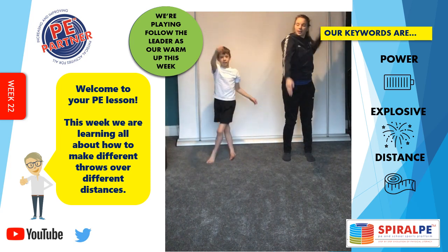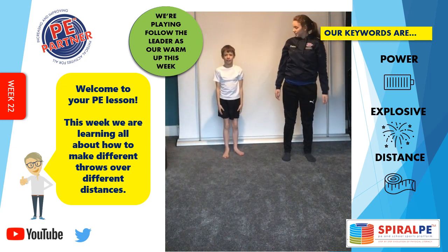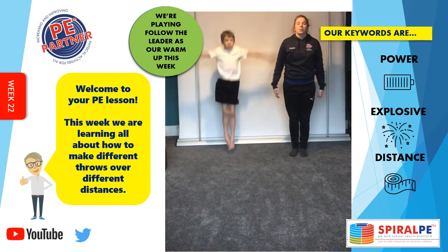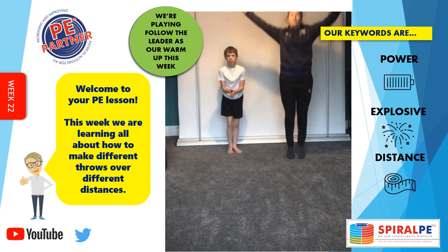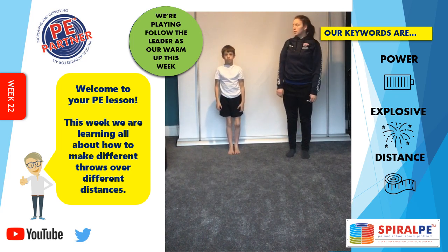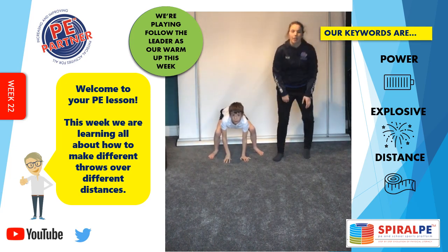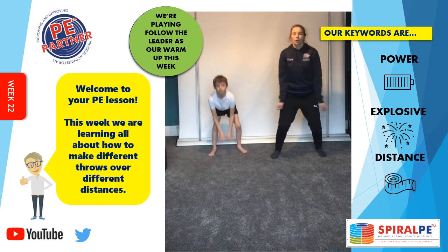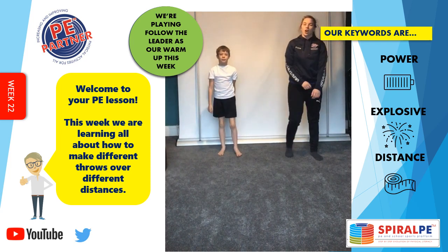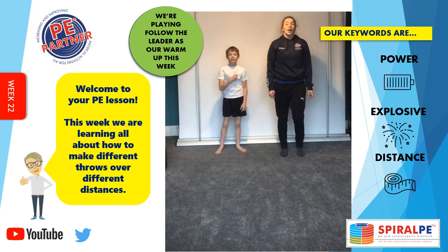Are you copying at home? Follow Isaac. Make sure you've got plenty of space to do your jumping in. Down and up, down and up, down and up. And I hope you're copying as well and you're feeling all nice and warmed up. Let's get on with our next activity.